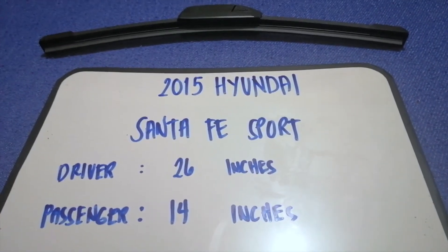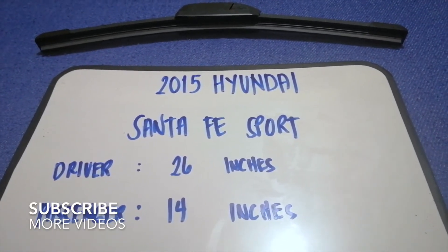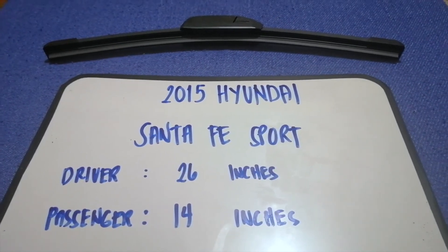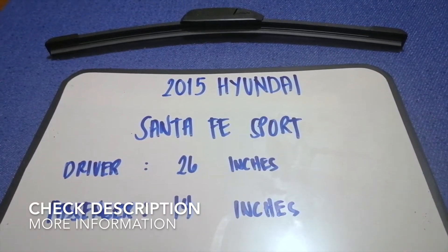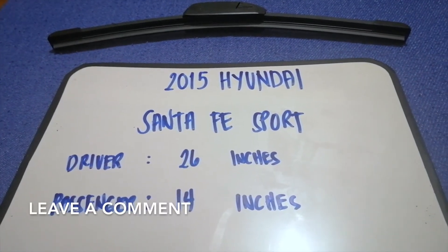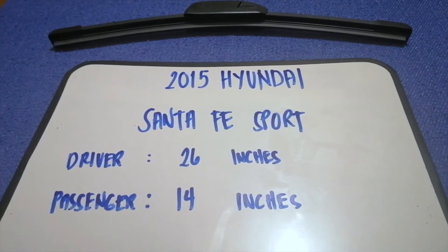Hey guys, welcome back. Today we're going to talk about changing wiper blades for the 2015 Hyundai Santa Fe Sport. First, why do we have to change a wiper blade? That is because it's damaged, stolen, old, or not working properly. It is very important to keep yourself safe while driving.